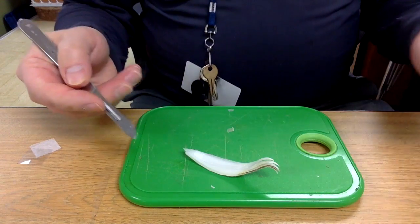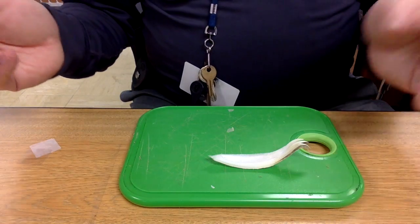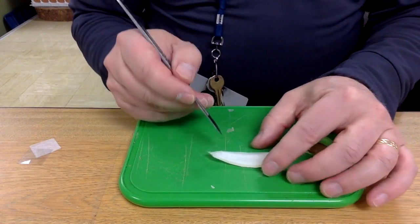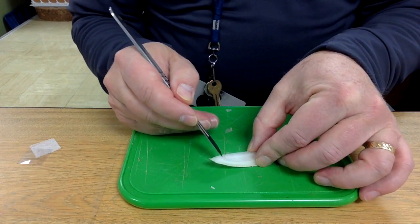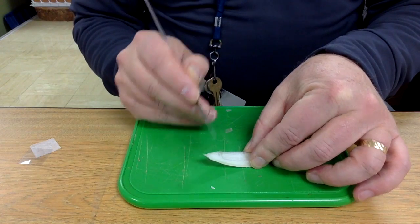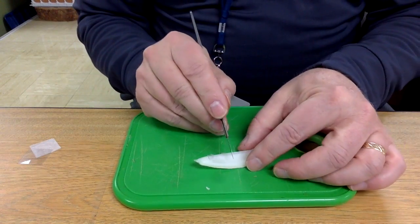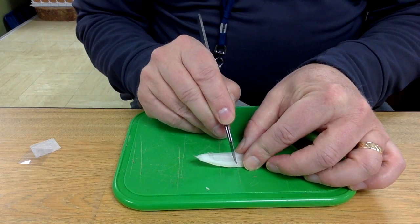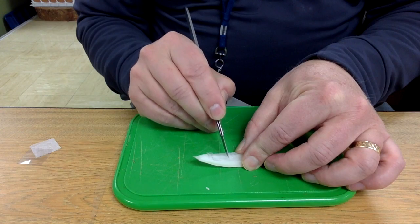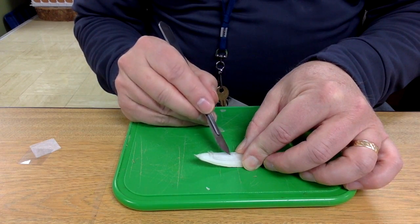The onion comes apart in layers, and each one of these layers is a great spot to grab a sample from. I'm going to peel up this whole part with my scalpel, take a little section, and cut myself a small rectangular piece. Use the tip of the scalpel to help pull that up.